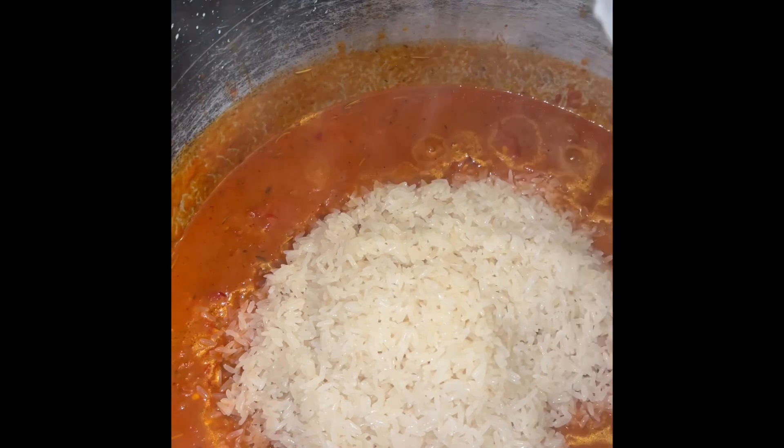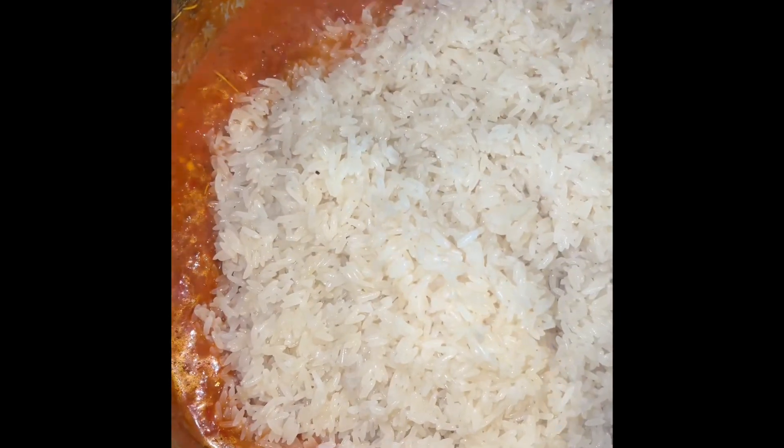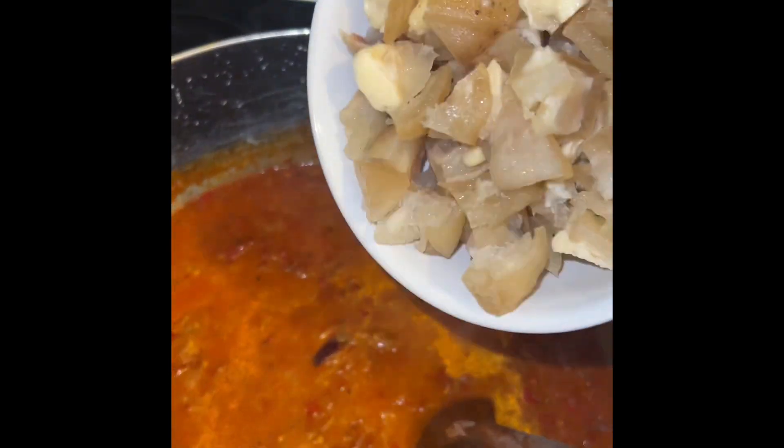Add salt to taste, then add your rice. When you add the whole rice you need to stir it to mix properly. After stirring the rice, I added my pomo.